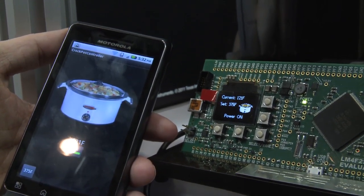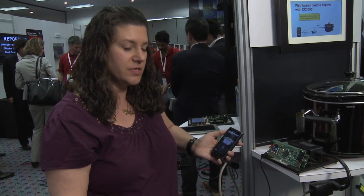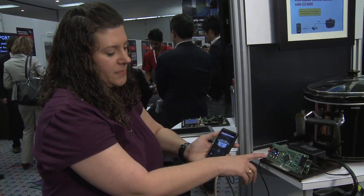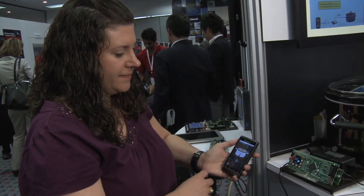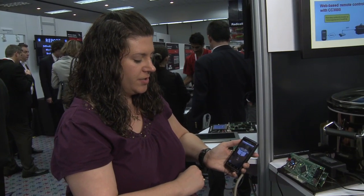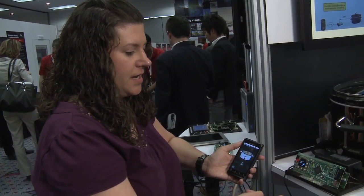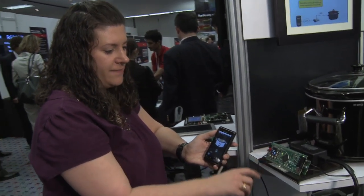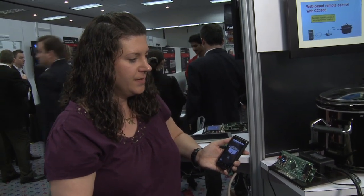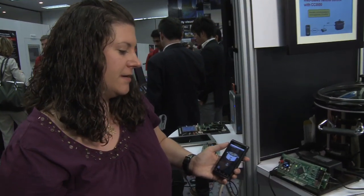We have a sample app here on an Android phone that's just showing the methodology where you would turn it off and on. You can see here that it's powered off, so I'm going to select on the application to turn it on. And it turns on here, and you can see the temperature — it's 85 and it'll start going up. And then the crock pot will actually start warming up itself.